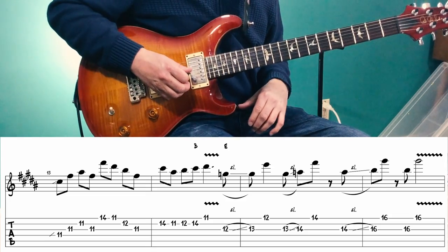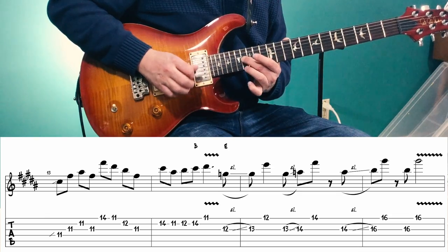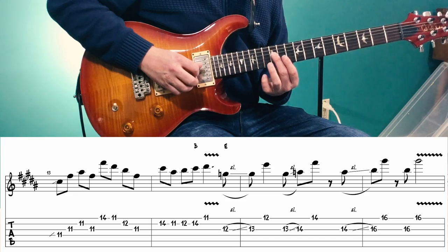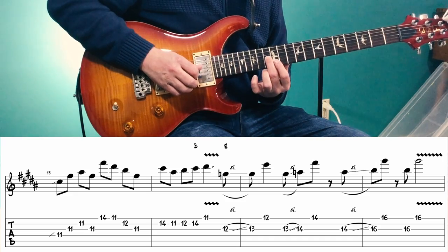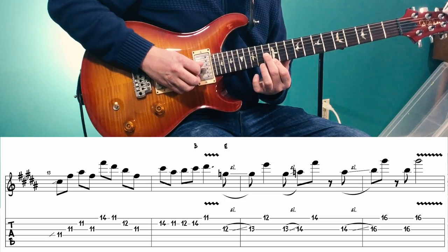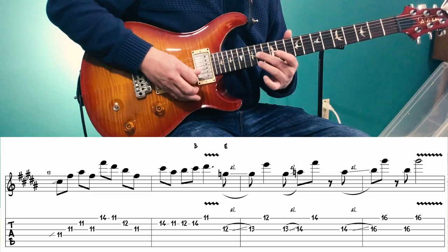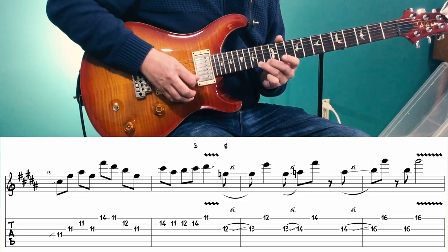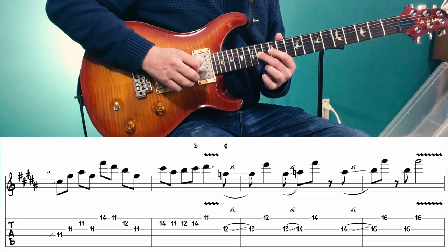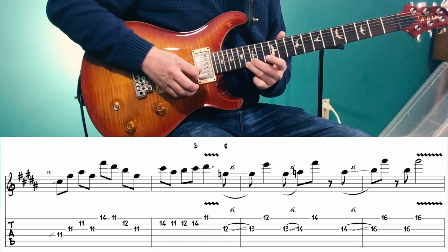Then we're going to play a series of 6th intervals over our E chord. That's 12 sliding up to 13 on the 3rd string, and the 12th fret of the 1st string. Then starting on the 13th fret of the 4th string, slide up to the 14th, then play the 14th fret of the 1st string. Start on the 14th fret of the 3rd string, slide up 2 frets to the 16th fret, play the 16th fret of the 1st string, then repeat.